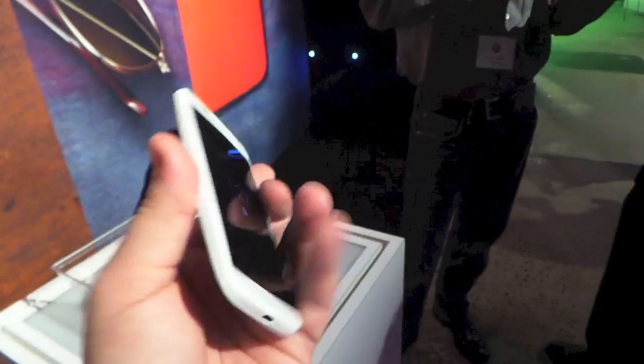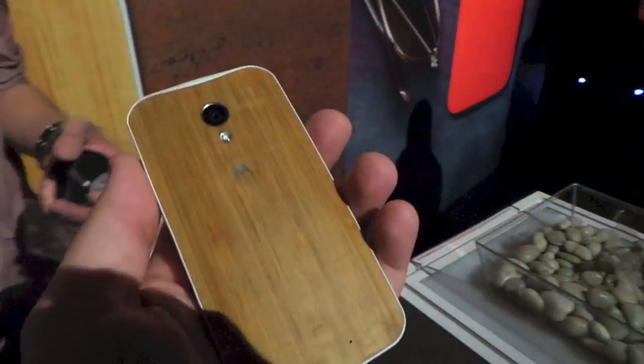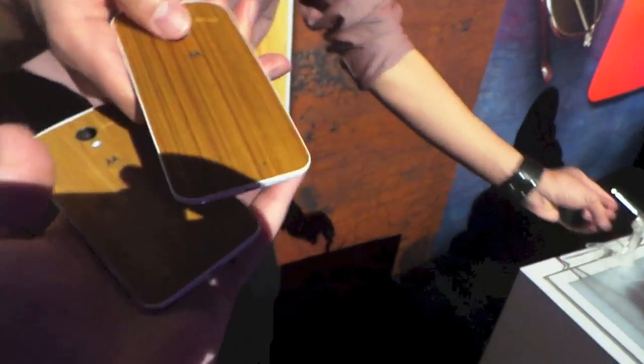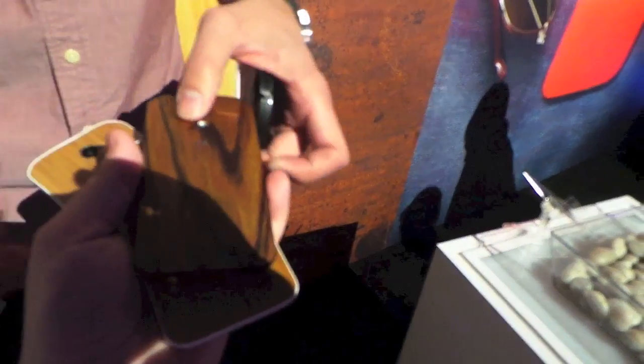Otherwise the phone looks really pretty much the same. Oh, there's another color — here's what another one might look like. Really similar looking. And it looks like we have a third — and there's what a darker one might look like.